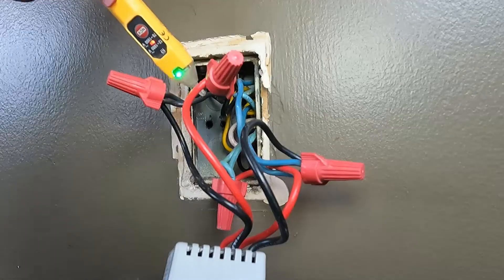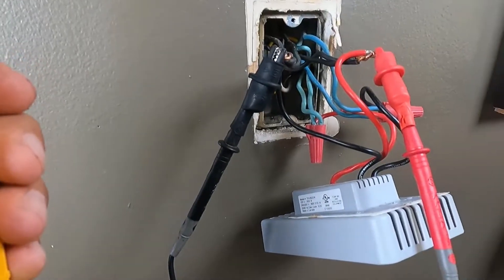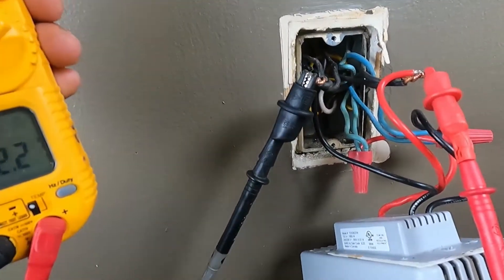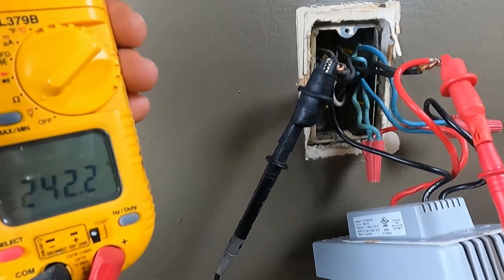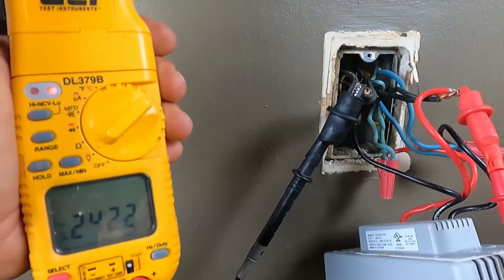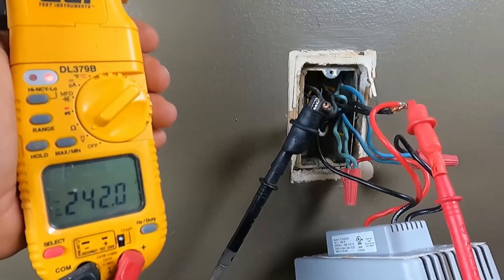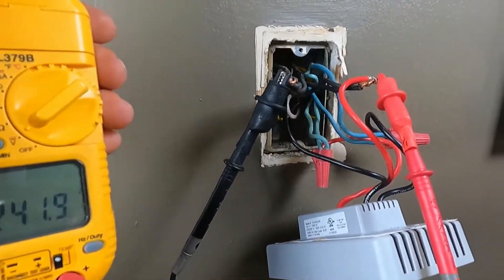Now let's try a scenario where we do have power. We place one lead on each 120-volt side, and the meter reads 242 volts. The voltage pen is not sufficient on its own — you need to know exactly how many volts you have. Sometimes co-workers say 'there's power,' but it's not enough to run the equipment. You need your meter to confirm the actual voltage, whether it's 242, 180, 160, or whatever.